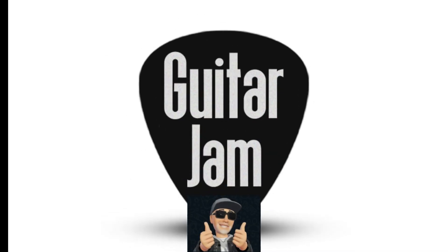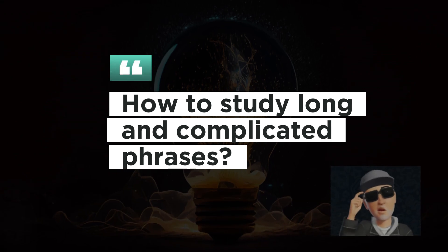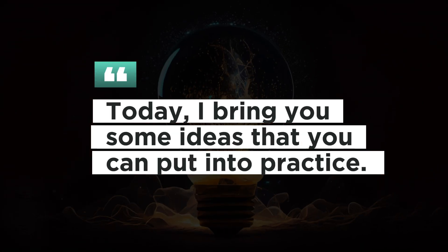Hi guys, H here. Divide and conquer — how to study long and complicated phrases. Today I bring you some ideas that you can put into practice.